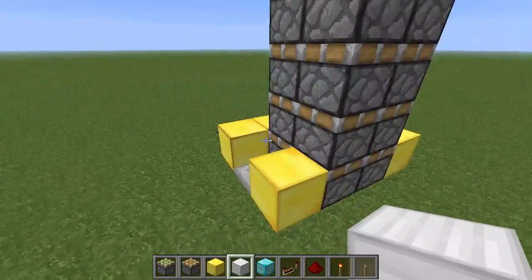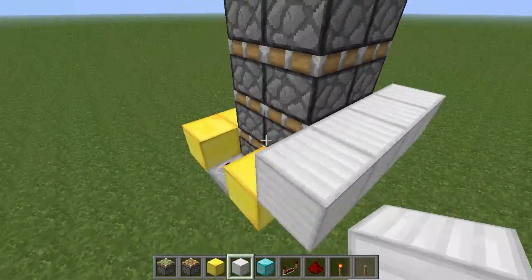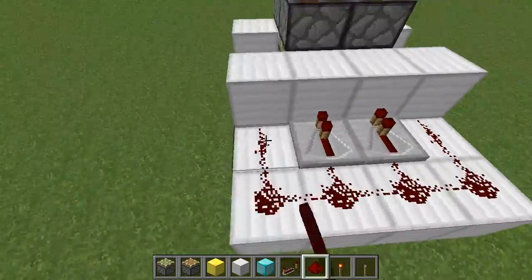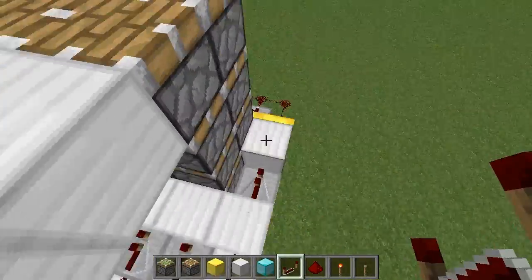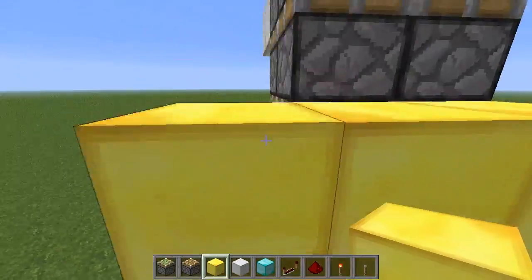Now we're going to flip to the other side and repeat the same pattern on the next layer up. And then repeat that same pattern and just keep going up.